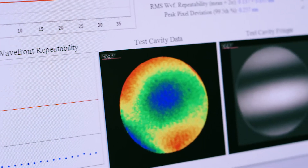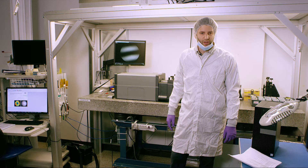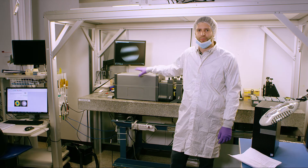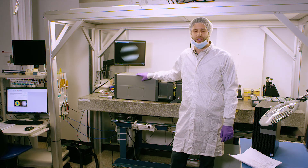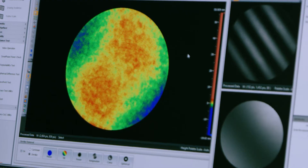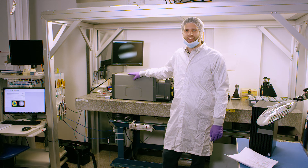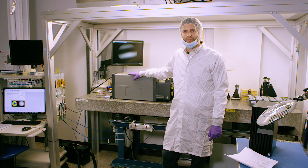We don't expect you'll subject your interferometer to the tests you've seen here today. We did it to prove a point. Zygo not only designs and builds the most reliable and precise instruments, we design them to be workhorses in the real world to provide the measurements you need to run your business, day in, day out. That's why Zygo is the benchmark in the industry when it comes to quality, reliability, and performance.